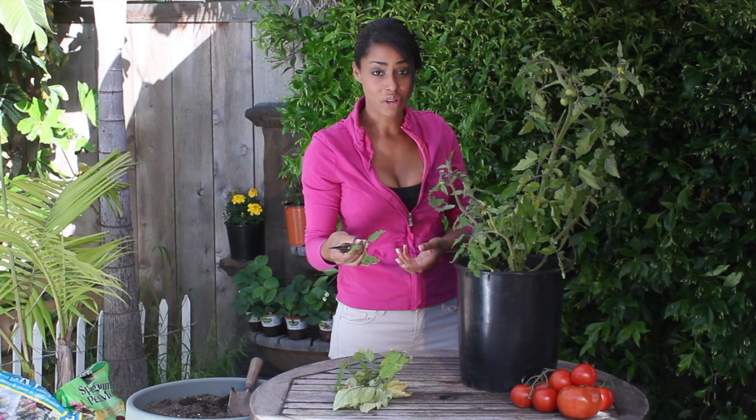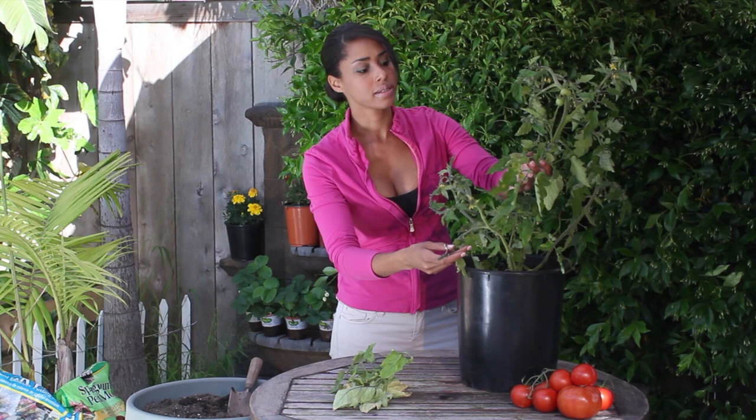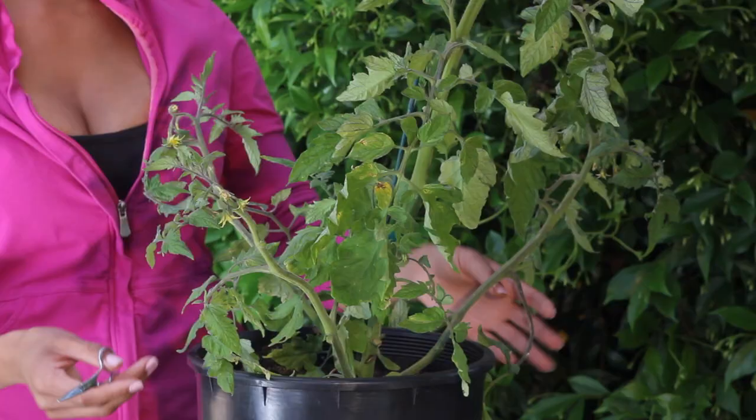I come out weekly and just thin my tomato plants because they grow so fast, and it's just a really good way to keep them healthy and to keep them in top production.